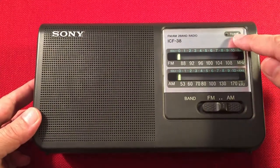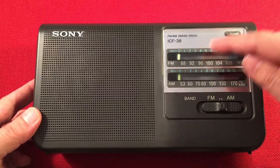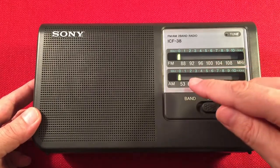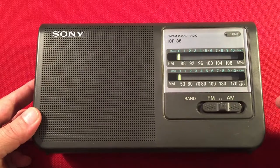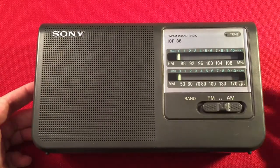We have a tuning indicator. The dial shows two scales: FM 88-108 and AM 530-1700. There's a nice high-visibility dial indicator. Here we have a band select switch for FM and AM. Very simple to use radio.